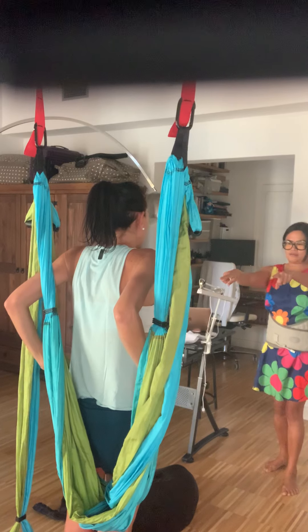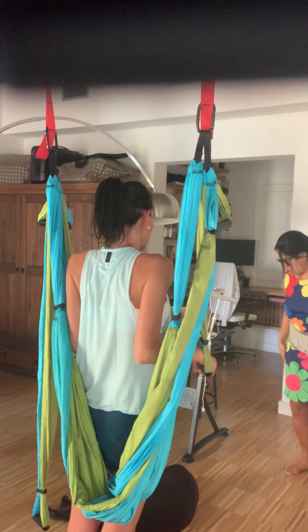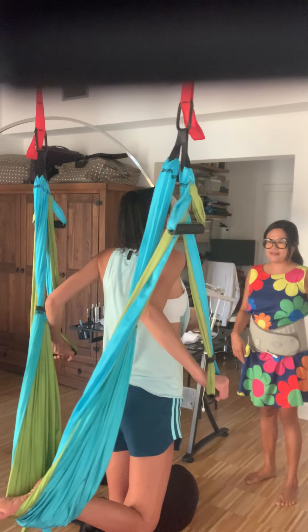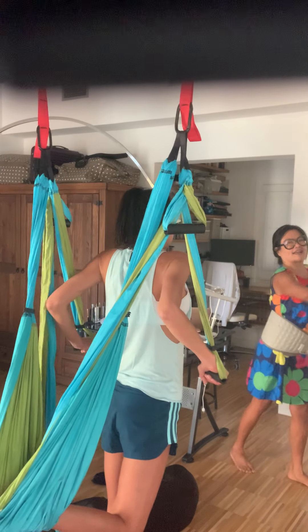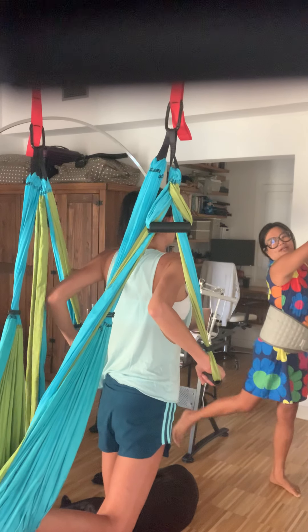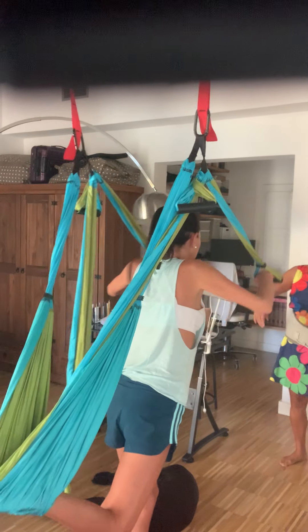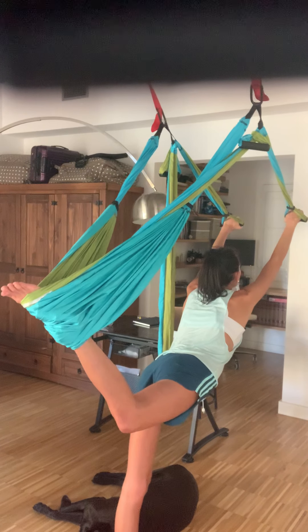Keep holding onto your middle handles. I want you to put your right leg into the main sling behind you — we're going to do a dance pose. Inhale and then exhale. I want you to spread forward and kick behind, and look forward. One, two, three. Excellent, very good, nice stretch.